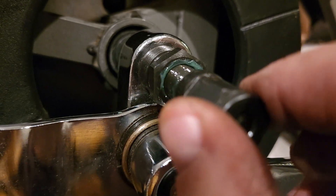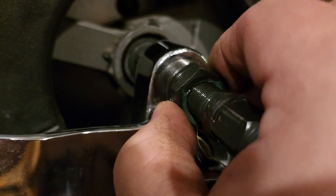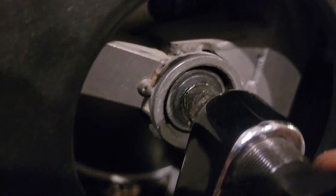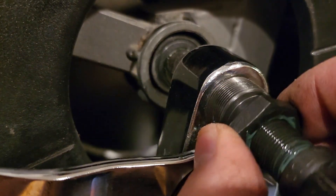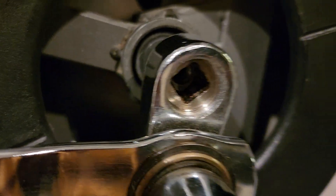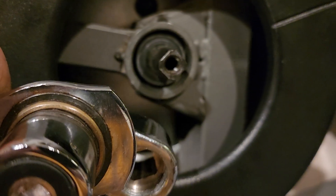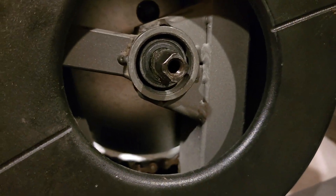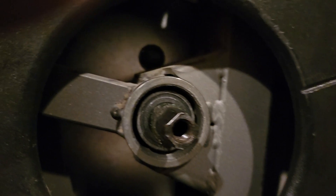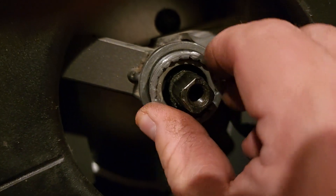Turn it in until it pushes away from the actual crankshaft in the middle. Once you get that loose enough, this basically falls off. And then the sleeve was right in here.